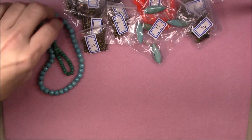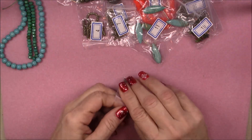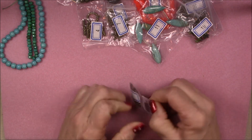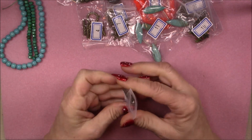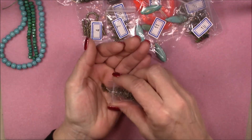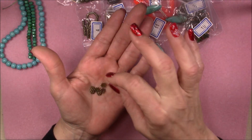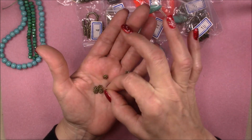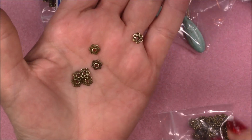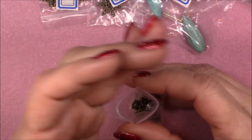Number three is 40-piece seven millimeter lacy bead caps. Oh, these are pretty! Let me turn one over so you can see it. Those are really pretty and there's 40 of them in there, so that's more than enough to make a necklace or something pretty with.